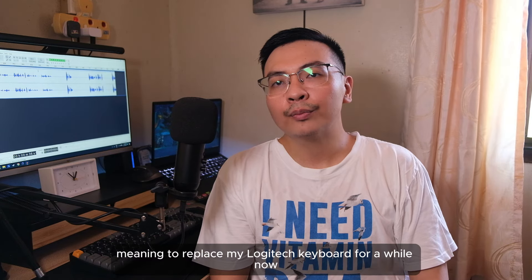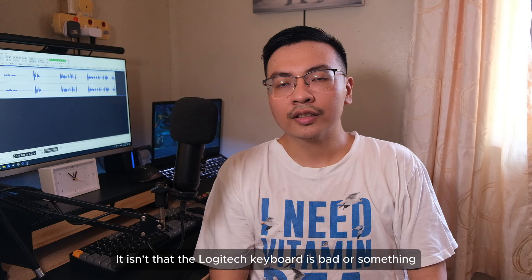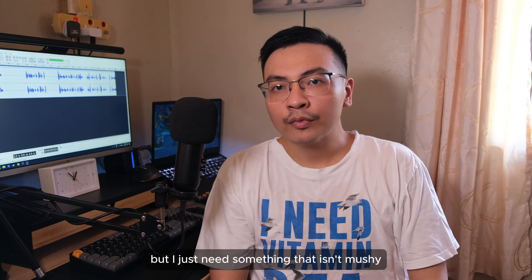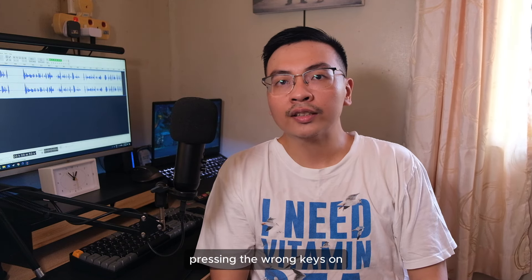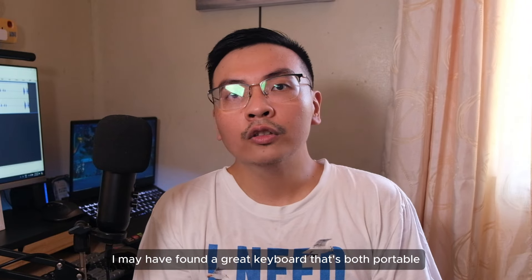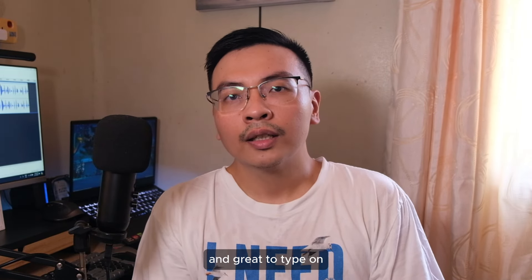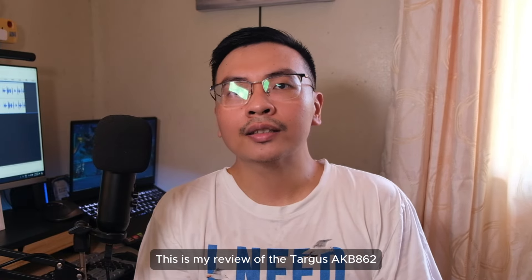I have been meaning to replace my Logitech keyboard for a while now. It isn't that the Logitech keyboard is bad, but I just need something that isn't mushy, or one keyboard that I won't have my fat fingers pressing the wrong keys on. Well, I may have found a great keyboard that's both portable and great to type on. This is my review of the Targus AKB862.